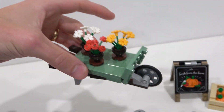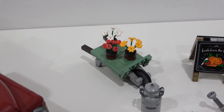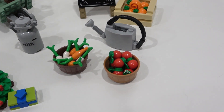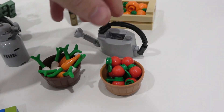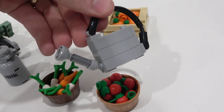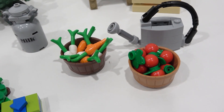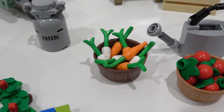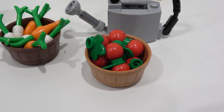Then we hop into summer. You get the watering can — I love the flex tube as the handle and the spout as well. You also get two crates or barrels: one that has some carrots and turnips inside, and then another one with some apples inside.